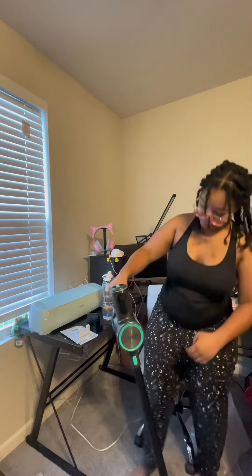Is it already charged? It is! Let me clean up the rest of my desk and then I'll vacuum. It already got some stuff. This is really light.